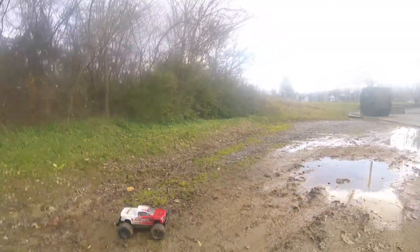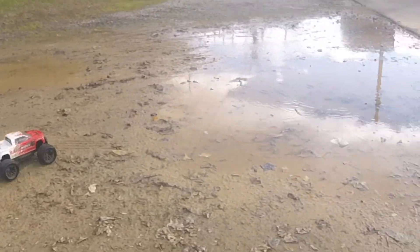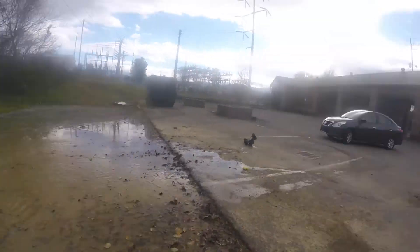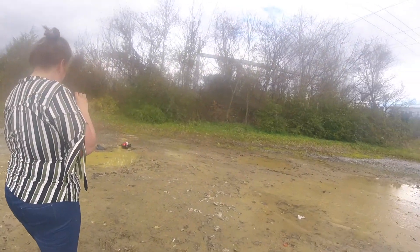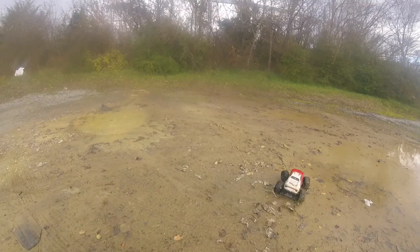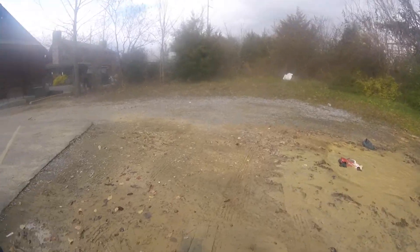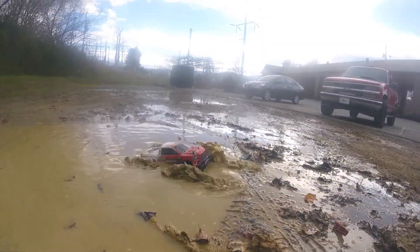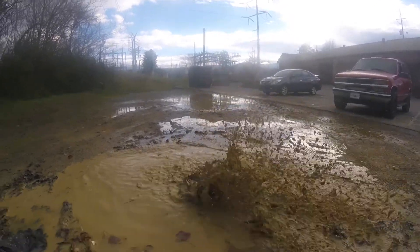Want to see some mud slinging? Oh man. Pretty waterproof — well, we're about to find out how waterproof it is. Watch out, it's thirsty. Come on, baby.